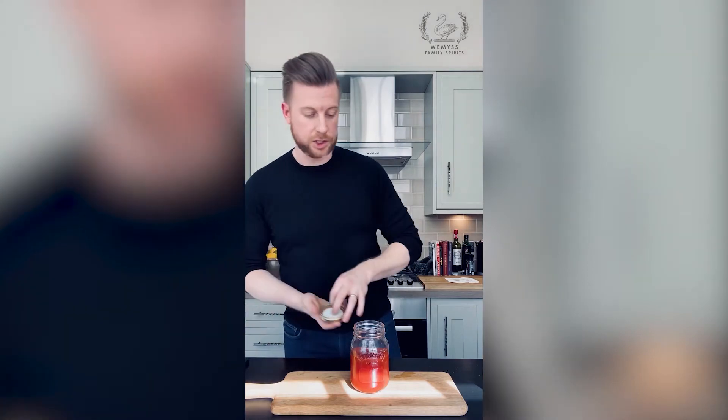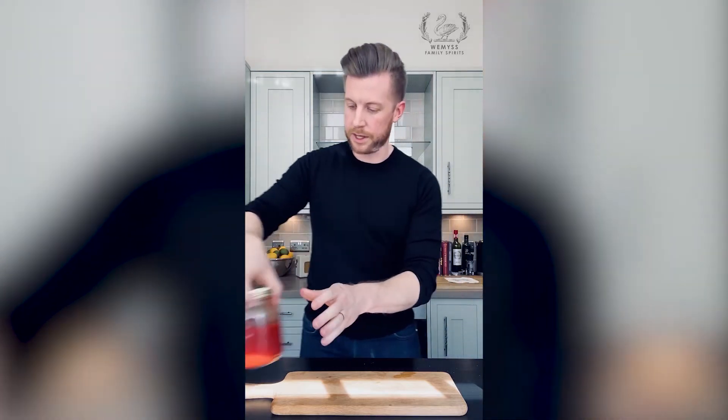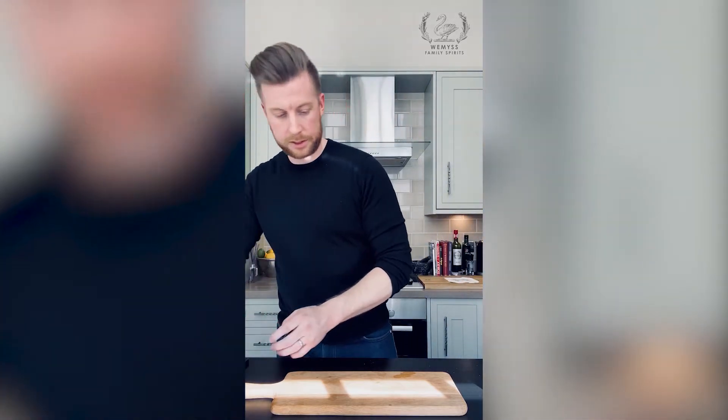Now some people might shake this over ice, but I prefer to actually just give it a nice gentle turn in the jar or the shaker. It just binds it nice and easily together, doesn't over-dilute it with any ice, and just gets all those flavours working really well together. So nice and gentle — quite a few turns for 10 to 15 seconds. Then I'm going to pop this to one side while we get started on our Southside Fizz.